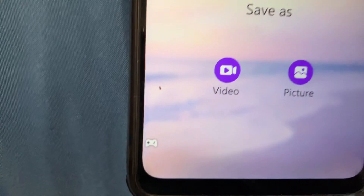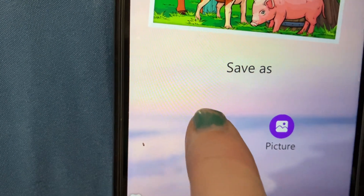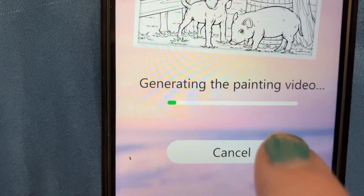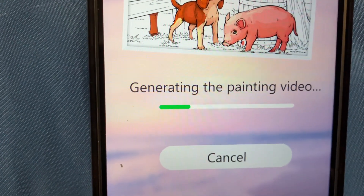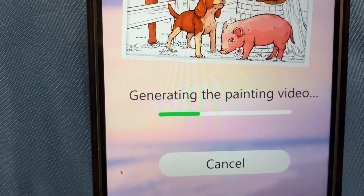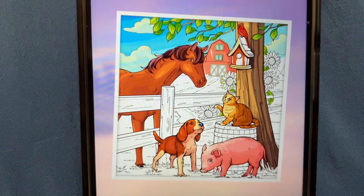You click save, and then you can save it as a video or a picture. I always do video first, and then it shows it's generating the painting video. Keep in mind, when you are doing this on your phone, you have to have enough space on your phone.